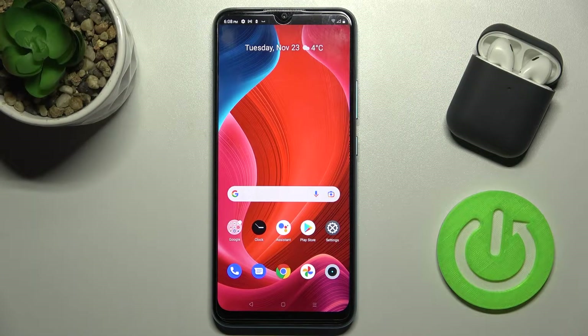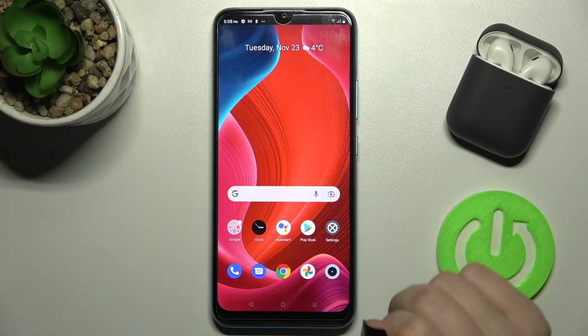Welcome! Today I'm with Realme C25Y and I'll show you how to lock a SIM card with SIM PIN on this device.